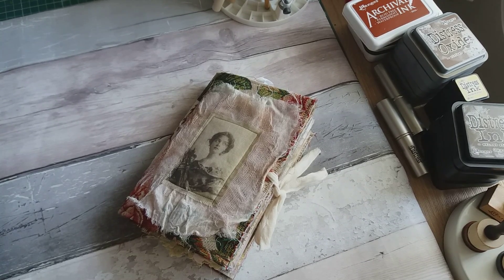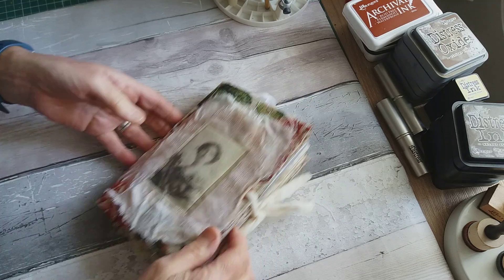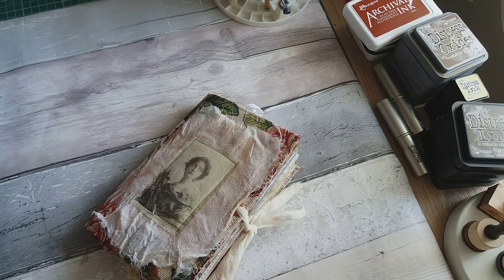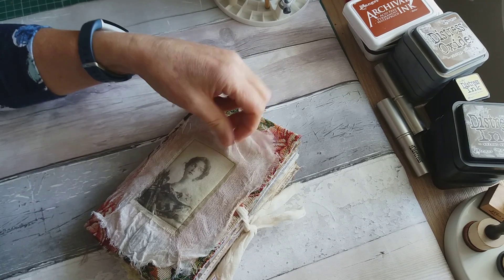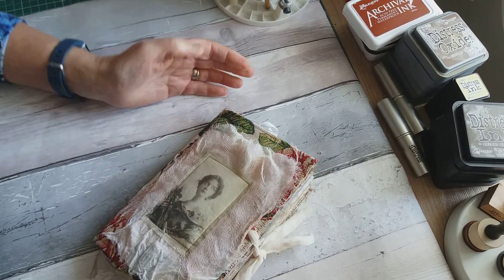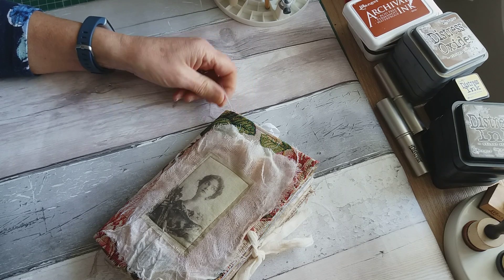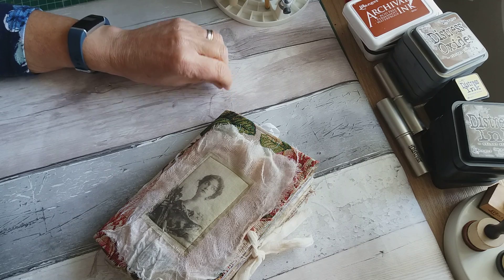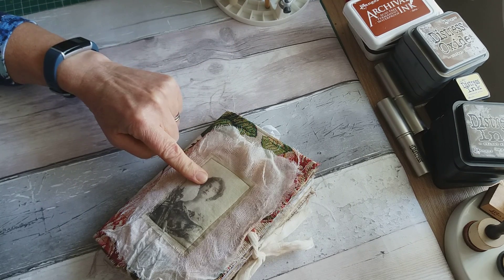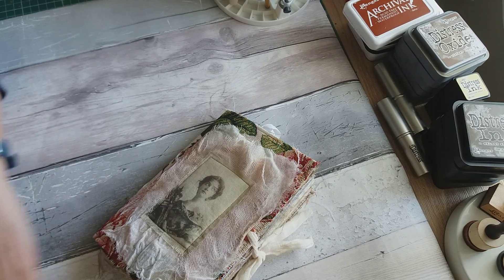Hi everyone, it's Marie here. Today I've come to share a journal I've made for a swap on the Junk Journal Junkies Facebook group. It's a 'use your stash' swap, and as the name suggests, you use up bits from your stash. There are three themes: vintage ladies, flowers and furries, and roses. I chose the vintage lady theme because I had a lot of images already printed with vintage ladies on them.